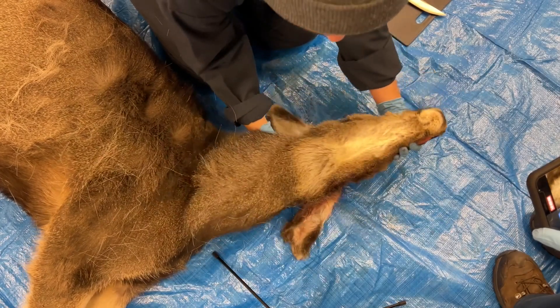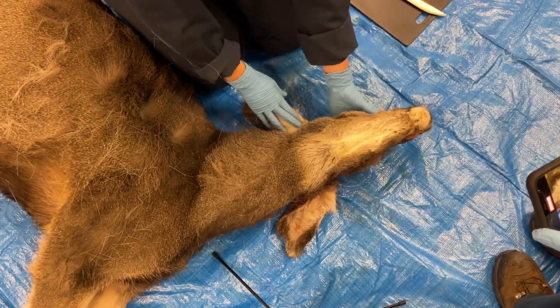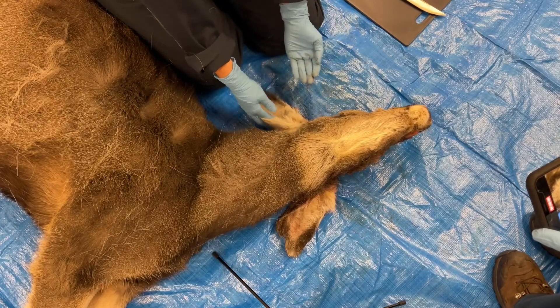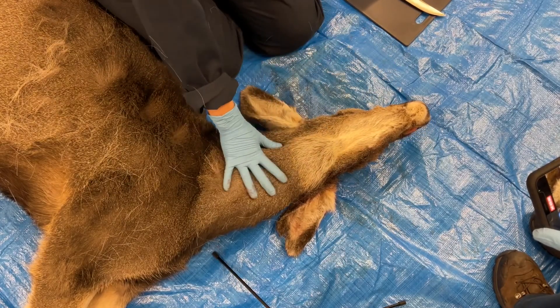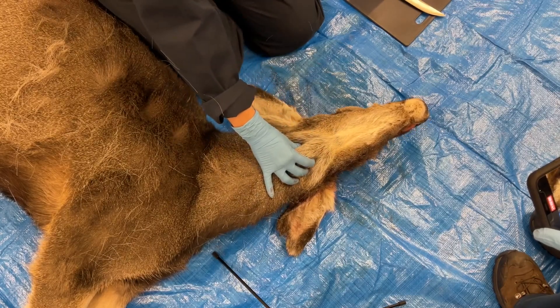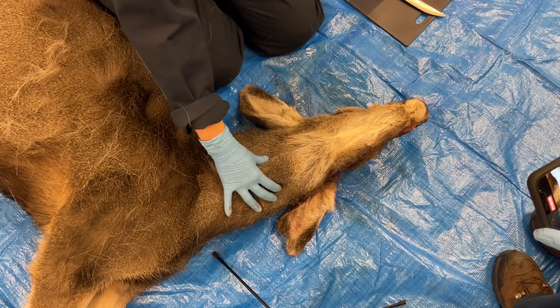This is a demonstration on how to properly remove the head and tissues for chronic wasting disease testing. The samples used for testing are located at the back of the throat and are called the retropharyngeal lymph nodes and the tonsils.